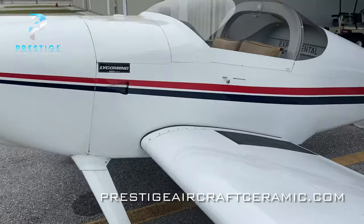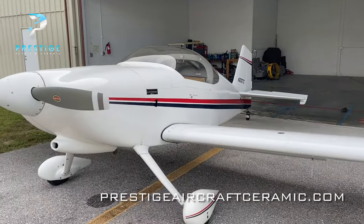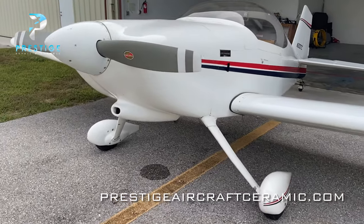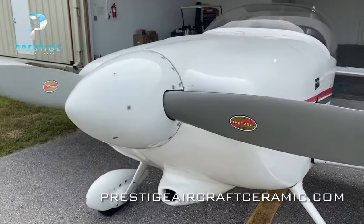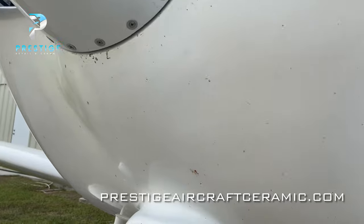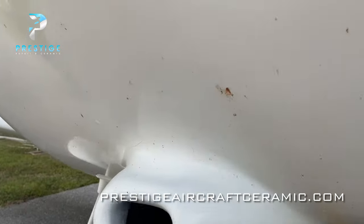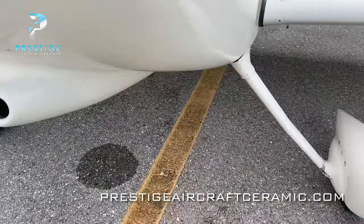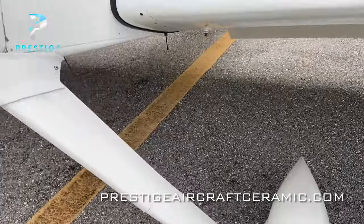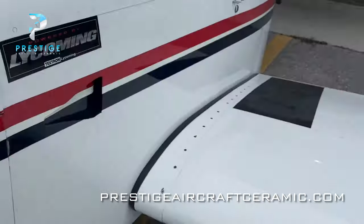Before we do that, I pulled it out of the hangar. These light airplanes are really easy to pull — they don't weigh very much. So I was able to bring it out here and we're going to give it a wash first, a decontamination wash. It's got a lot of bugs on it, as you can see. We're going to give this one a real nice wash first and do a clay bar on it as well, just to remove anything that may be sitting on the paint, some of those stubborn bugs.